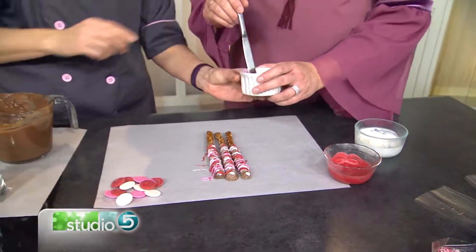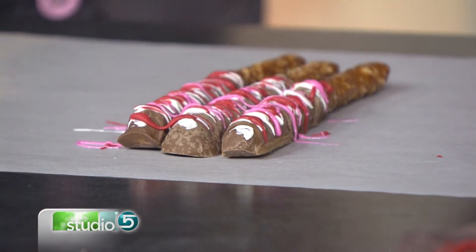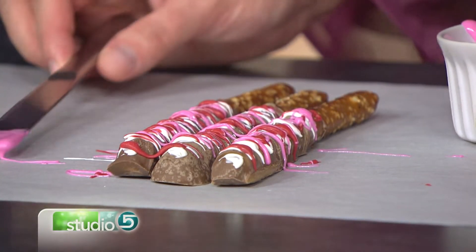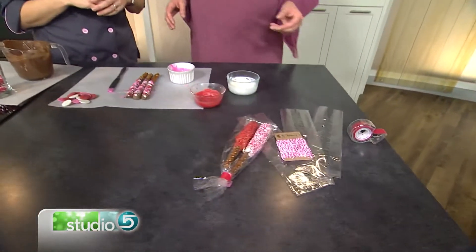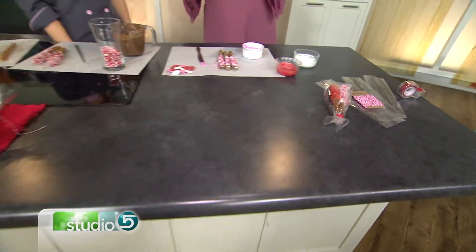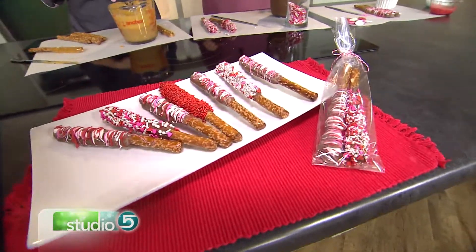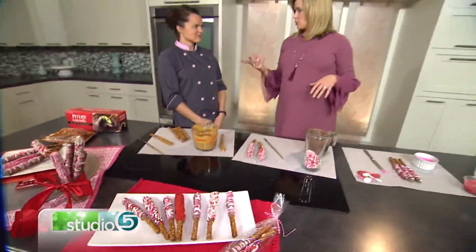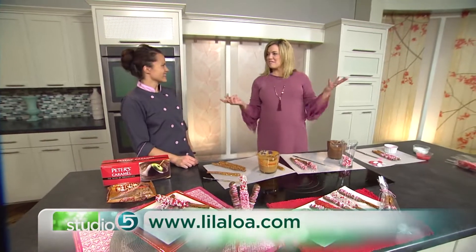Packaging them up is the last step, done simply but in a cute way. I like the presentation of two pretzels in one bag, but you can certainly do one at a time as well. If you add a little colored washi tape or a string, then it's the full presentation — perfect for your neighbors, your girlfriends, whoever you hand these out to for Valentine's. They're going to think you are the star baker extraordinaire. Our back pocket secret is Georgianne Bell. You can find more tutorials and recipes like this on her website: lylaloa.com. Happy Valentine's Day!